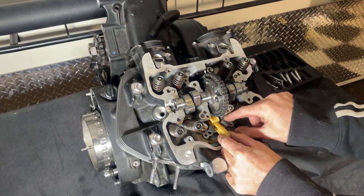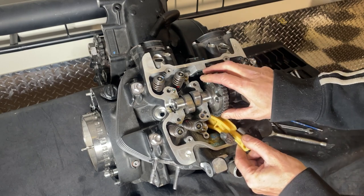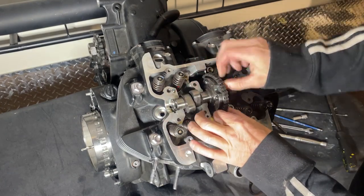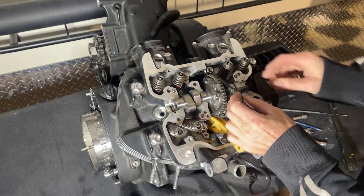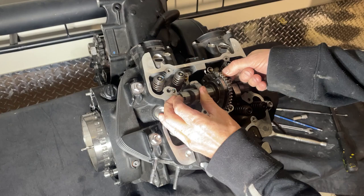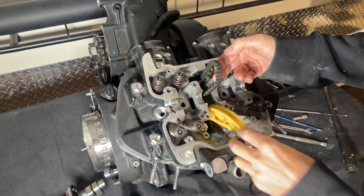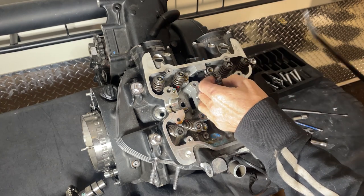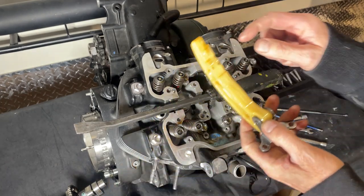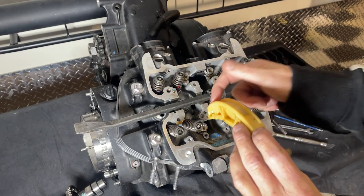Right, that tensioner guide should pull out of there. Let's try another way - let's see if we get the chain off the camshaft and get the camshaft out. Right, then that guide comes out. Yeah, so we don't lose the chain. Basically the tensioner just pushes on that bit there and then the chain runs on that, and it adjusts the tension to the chain.